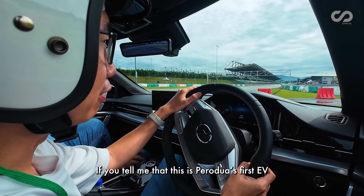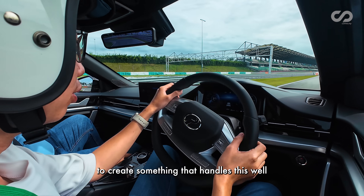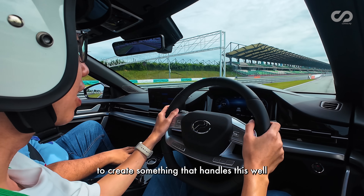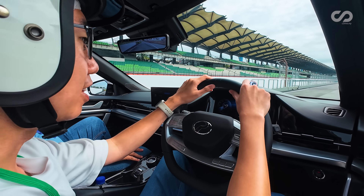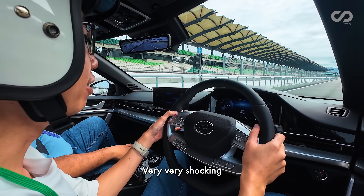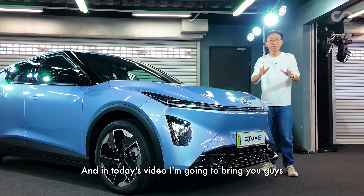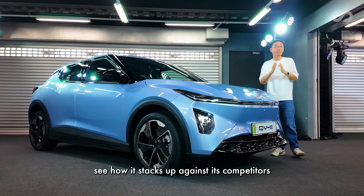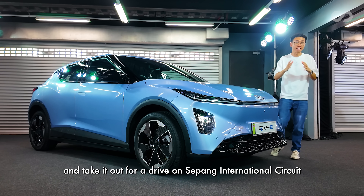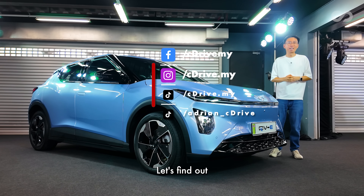If you tell me that this is Perodua's first EV, it feels like they've been making EVs for years — to create something that handles this well, something so balanced, so organic. It feels like none of the Peroduas that came before. Very, very shocking. This is it: Malaysia's first homegrown EV, the Perodua QV-E. In today's video, I'm going to bring you guys on a full rundown of all the details of this car, see how it stacks up against its competitors, and take it out for a drive on Sepang International Circuit. Let's find out.